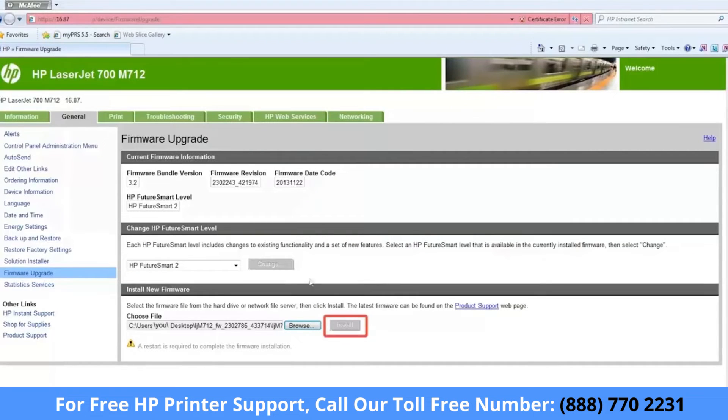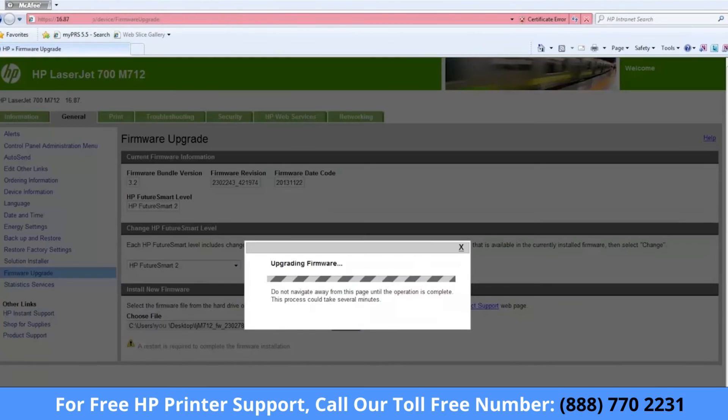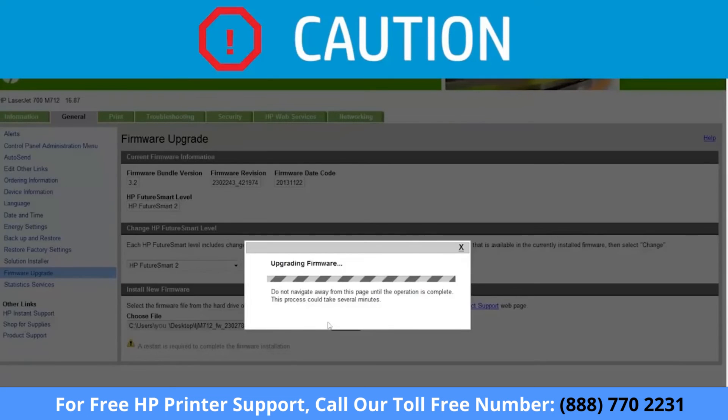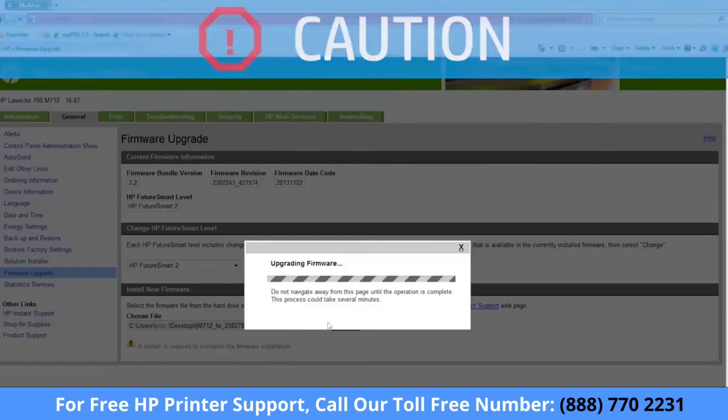If the Install button is grayed out or not available, contact your system administrator and request that they set an administrator password. Click Install and do not close the EWS or browser window until the update is complete. Wait for the firmware update to finish. This process can take up to 10 minutes or more. Do not interrupt the process by unplugging, disconnecting, or turning off the printer. Doing so can damage the printer.